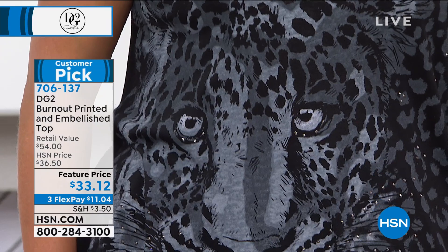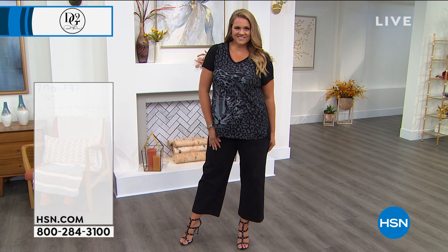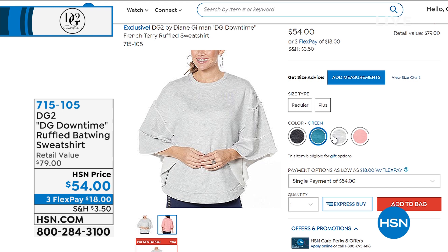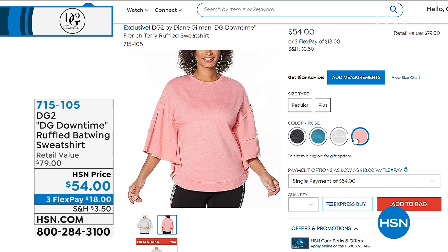The shallow V neckline is a real help if you carry a lot of weight through your chest or midriff. Item number 706137 for the black animal print — very sought after, so don't wait too long. And the ruffled batwing sweatshirt from earlier this hour is item number 715105, on flex pay for $18. Black and gray were very popular; green and rose are also available.